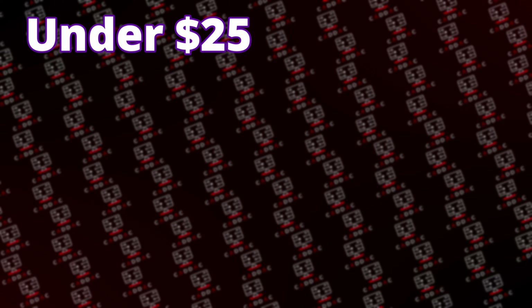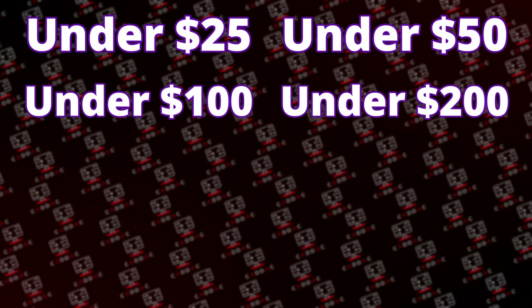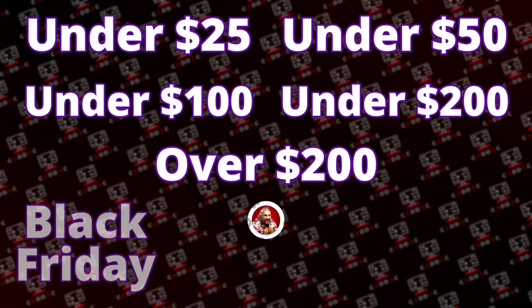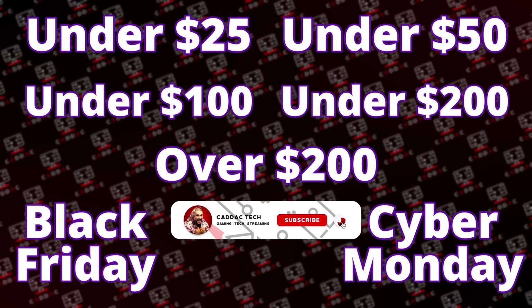Alright, we're back again today for another gift guide video. This video's category is going to be under $100. Over the next few days, I'll be releasing videos for different price categories: under $25, under $50, under $100, under $200, and over $200. I'll also be doing videos specifically on the best deals I find for Black Friday and Cyber Monday, so go ahead and get subscribed if you want to see those videos when they come out.